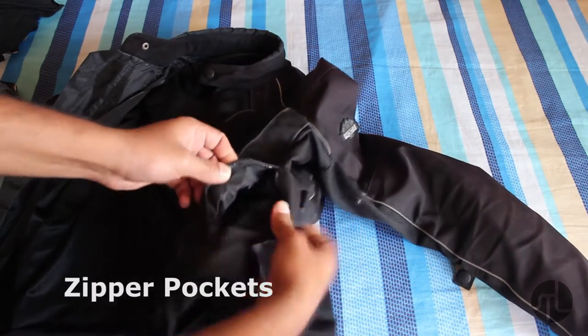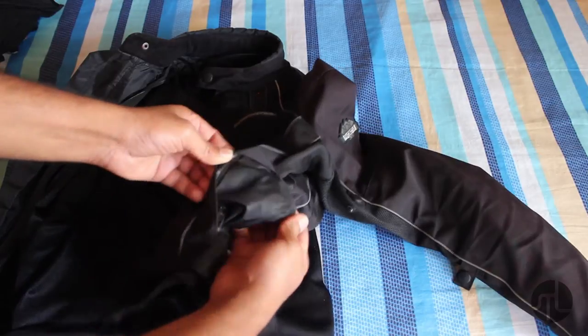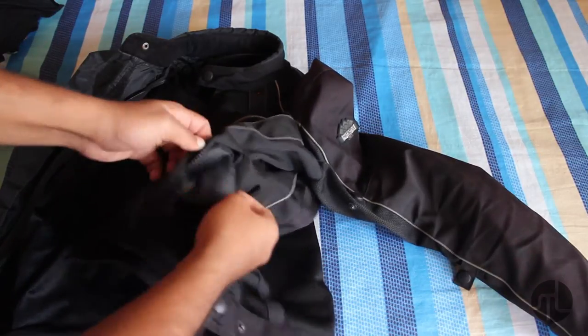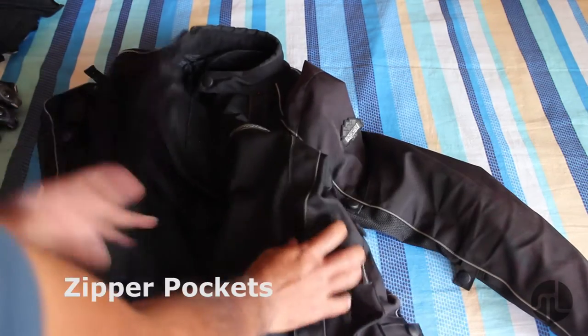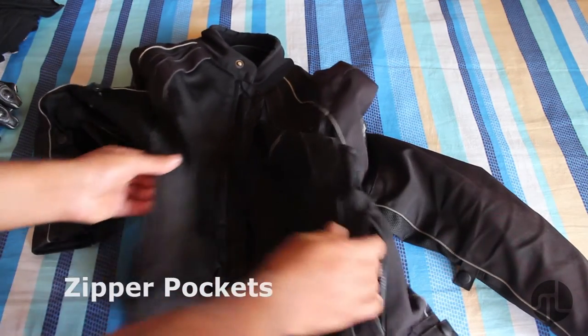You get these zippers here. They say it is waterproof but the zippers are not waterproof, so it is not entirely waterproof — it is water resistant. You get two zippers, one on each side.